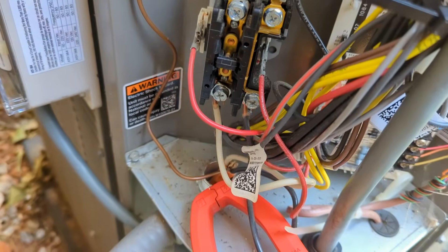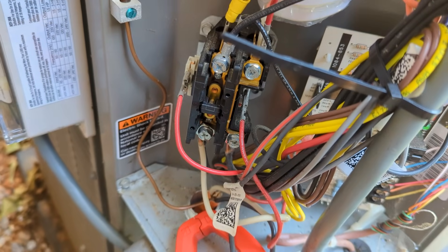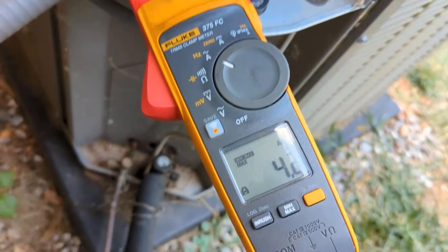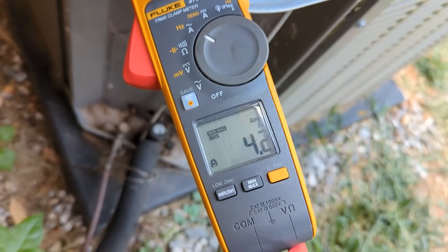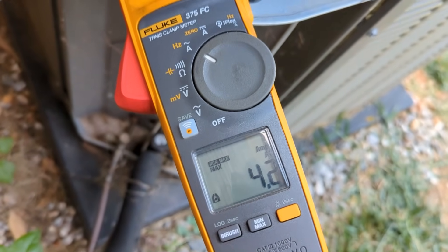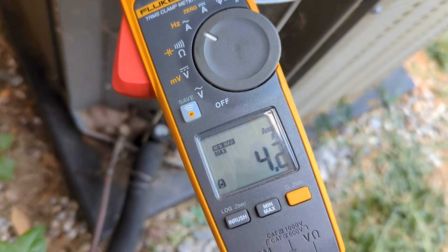Then splice the brown wire from the Micro Air into the red wire going to the compressor, and the remaining black wire gets put on the contactor. For the spade terminals, we're checking for inrush - this unit says 75 locking rotor amps; we're going to see how much we've reduced it by.